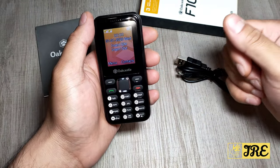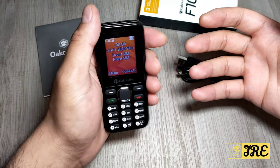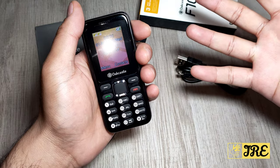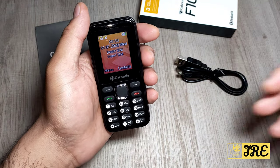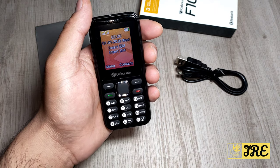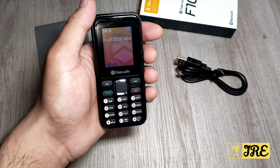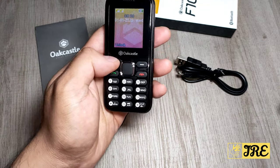The weight of this phone is 70 grams, so it's really lightweight, easy to use, and has a compact design. It has up to seven days of usage time and five hours of talk time, so if you're constantly talking it will give you up to five hours. You can use two SIMs plus a memory card to increase the storage as well.